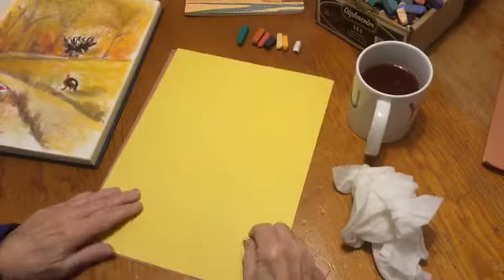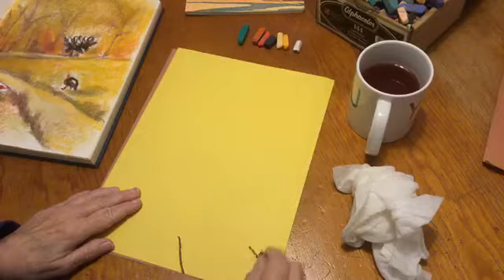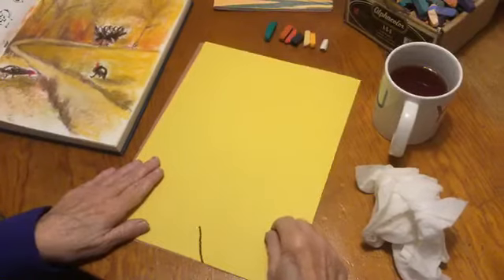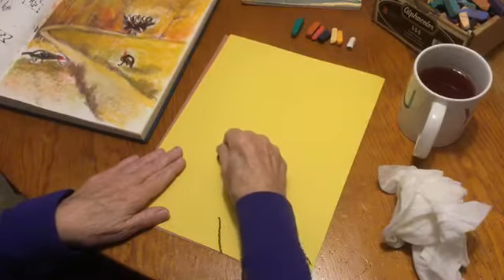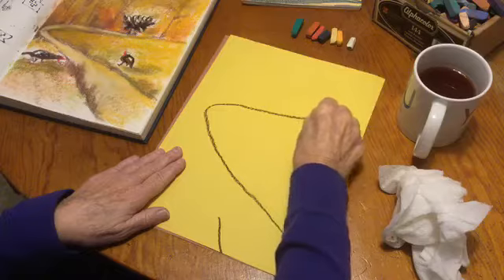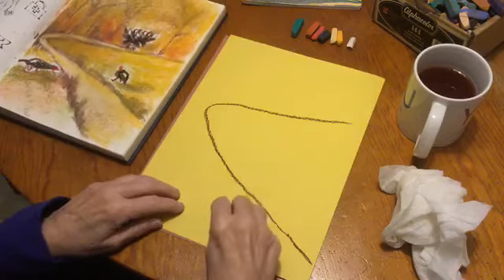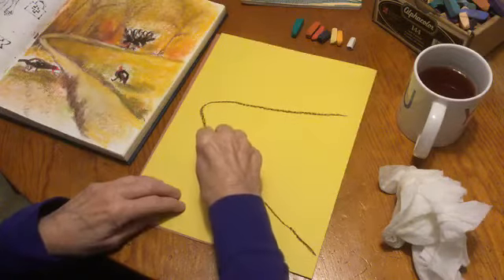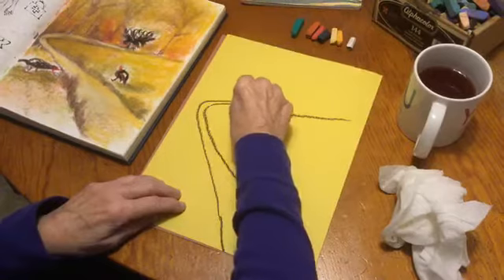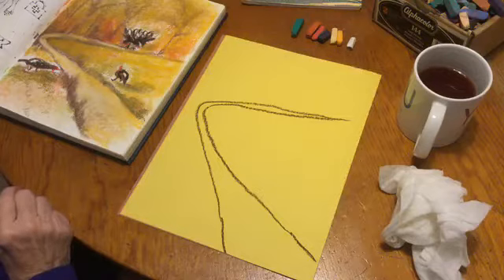We're putting the path in — this is in an open area and I'm going to start down here at the bottom. To make myself remember that the path gets wider the closer you get to the viewer, I'll go ahead and put the other side in. And it just sort of disappears up there. Here's the other side of the road — it gets really skinny right there. Now most of your drawing is done.